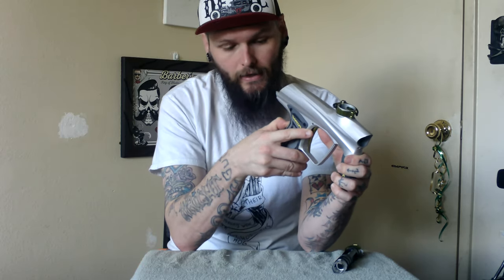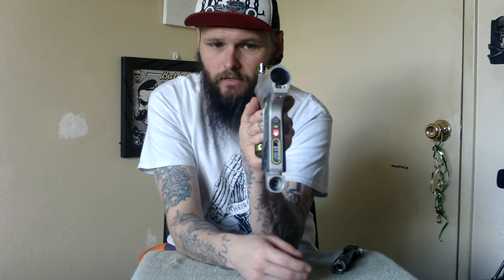The marker does have an OLED screen. You can see eyes are on, 12.5 semi-capped, et cetera — all that good stuff. The rubber grip in the front and the grip on the actual frame are very smooth and very tight, so it's easier to hold and it's not going to slip around.